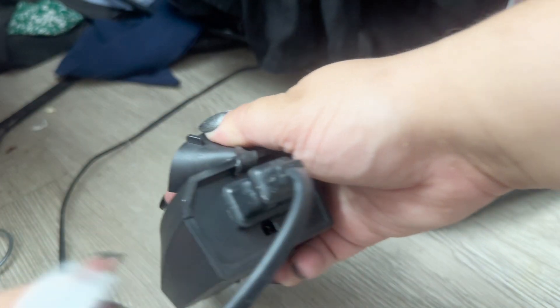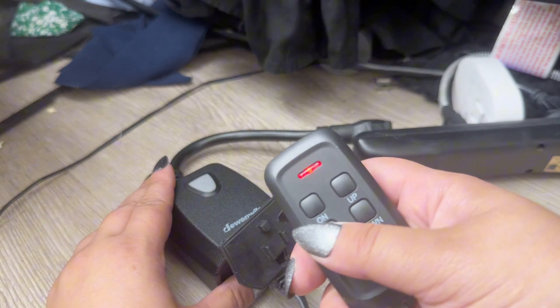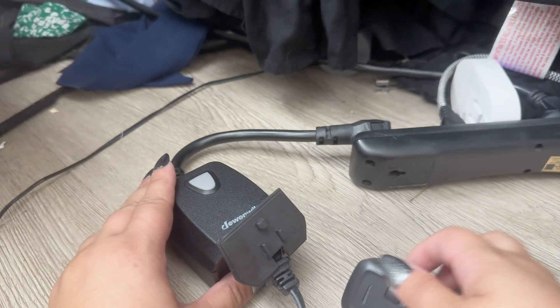It's very easy to use. You have a cover over this as well, so it is great for outdoor use. All you have to do is plug it in and you are good. You can then pull out the remote control to turn it on or off. You'll see it lighting up here as I'm turning it on or off, or you could dim it.